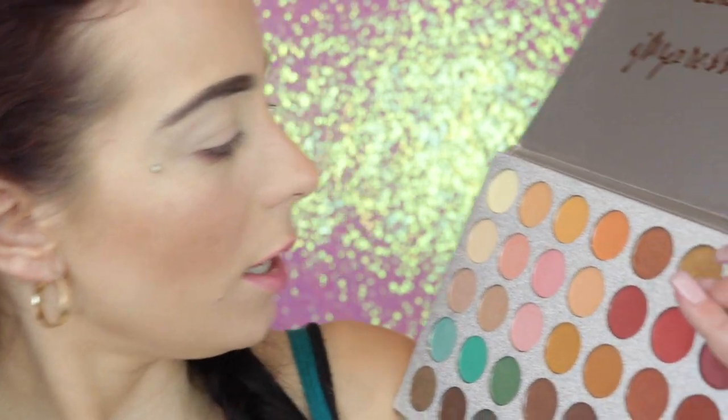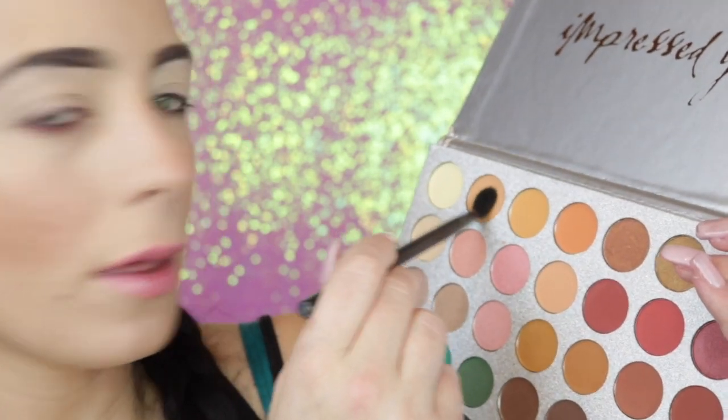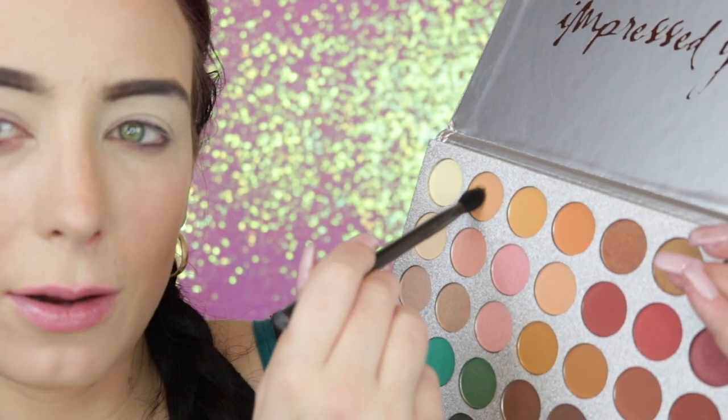I checked out a lot of reviews and they said the colors are pretty pigmented, but of course they're not going to be as good quality as the Jaclyn Hill palette. Like I said, if you're on a budget or shipping is a really crazy price and you can't get the Jaclyn Hill palette, hey, why not — it's eight bucks. I'm taking my NYX blending brush with these colors that look almost identical and just focusing that in my crease.